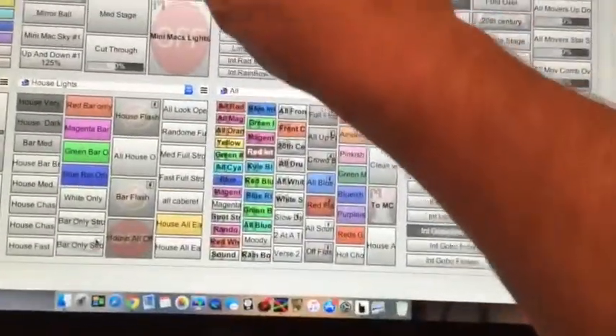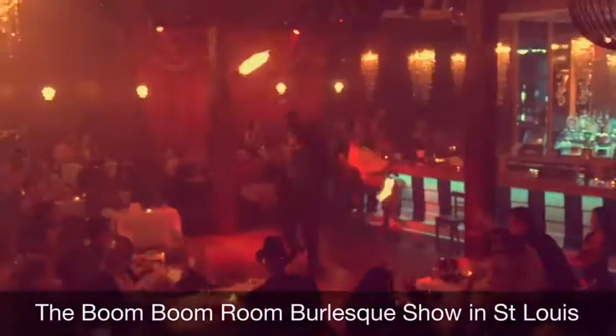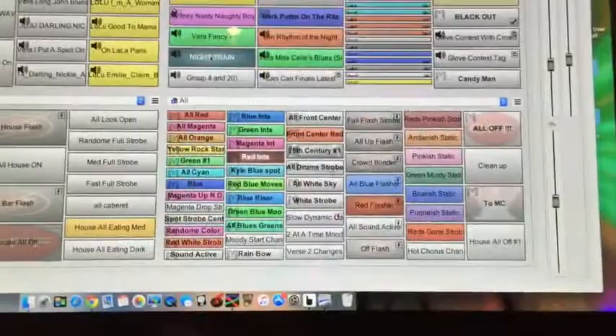We have a burlesque show, by the way — that's why the music sounds like it does.